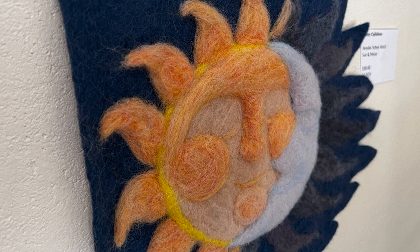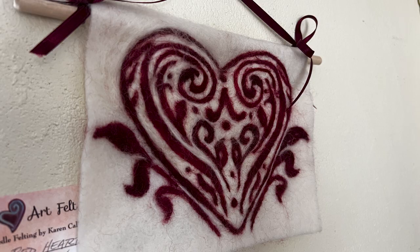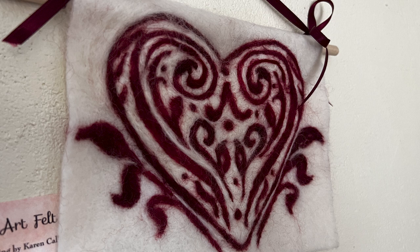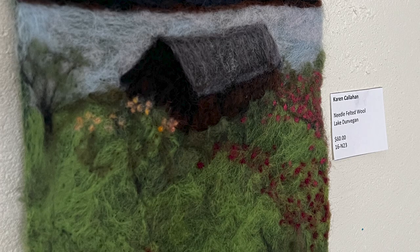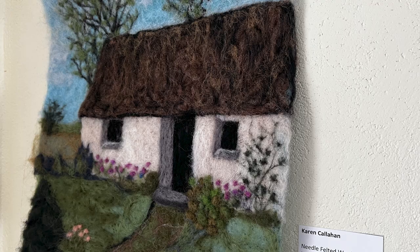Wool fiber is scaly, and when you compress it or agitate it — and you can agitate it with water and heat, I use needles — it clings to itself like Velcro and allows you to create contours. It's quite fascinating. There's no thread; there doesn't need to be any thread or glue or any other bonding agent in some of these pieces, which is quite surprising. You can add things like a wire to add structure or a bead for decoration, but you don't need it. It is a standalone piece just created by agitating the wool fibers and creating a sculpture that way.